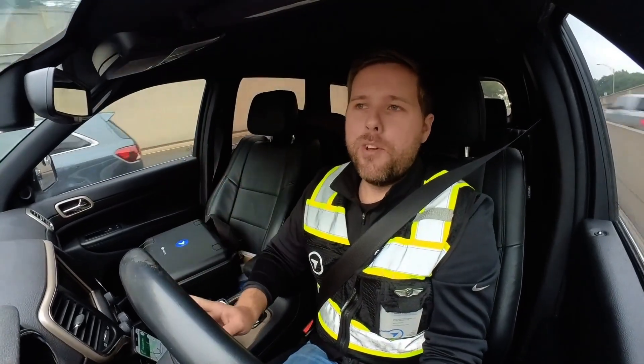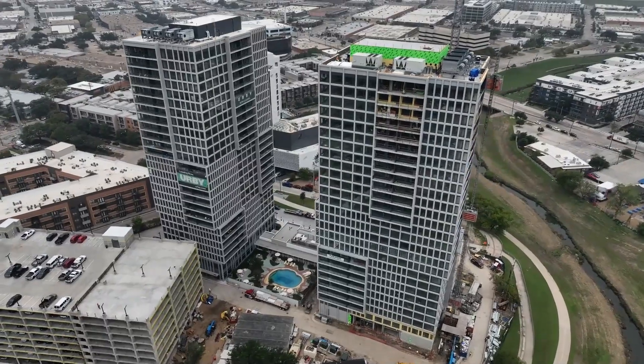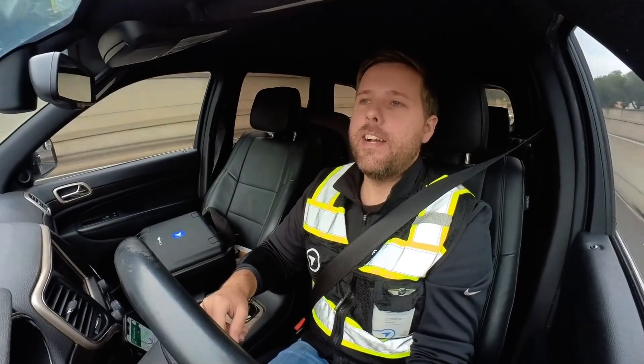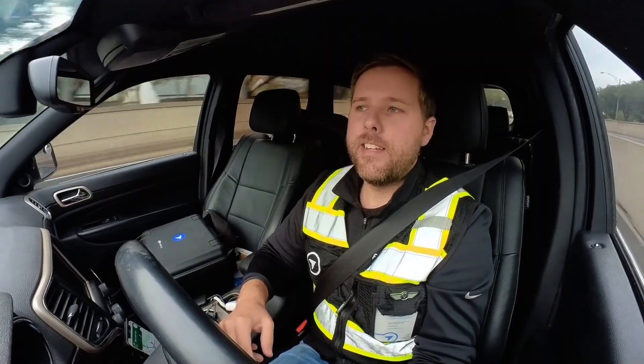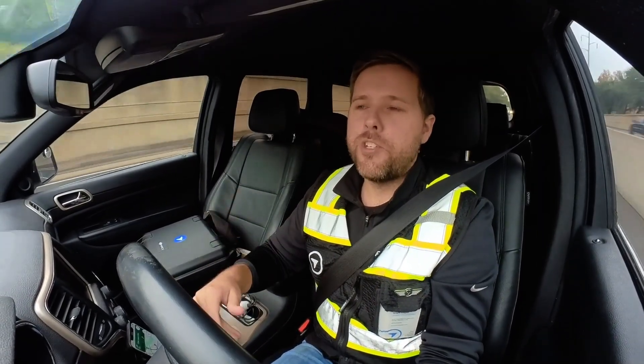Hey team, Grant Hagan here with DroneDeploy in Dallas traffic today. We are actually on our way to a job site in downtown Dallas, in the arts district of downtown. I had a friend call me up — he works for a general contractor down here, and they just finished the exterior facade portion of this 20-story apartment high-rise.